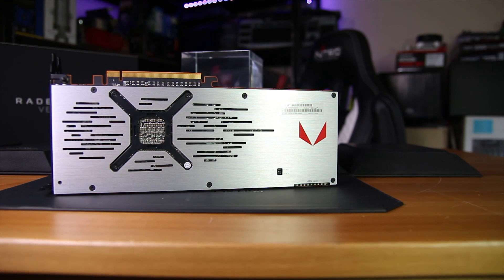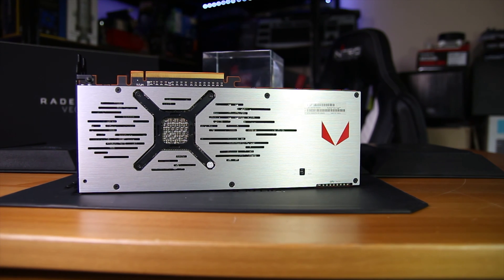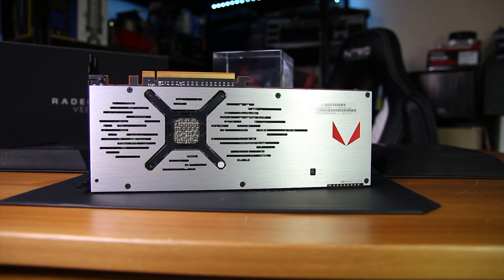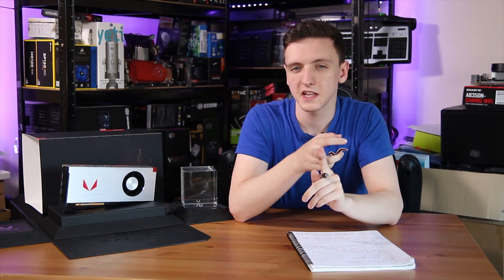The backplate is very well ventilated and features a black cross-section that holds the card together and especially holds the heatsink to the GPU. Overall it looks very nice and also has a Vega logo on the back, although this one doesn't light up. So now you know the specs and what the card looks like — let's take a look at its performance.